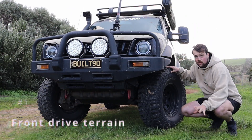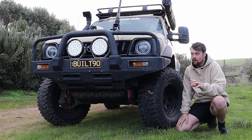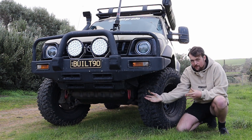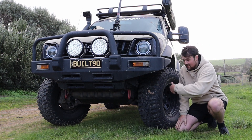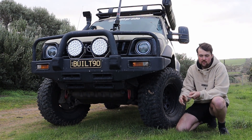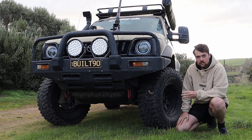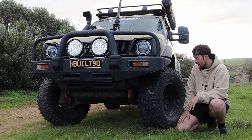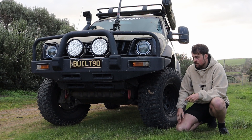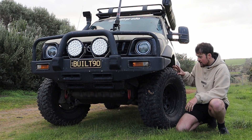Number 1 - my number one pet peeve of my 90 series, and I'm sure a few of you can relate. When it comes to serious off-roading, lift kits and everything like that, it has independent front suspension - IFS, CVs. As you can see, no solid front axle, unlike your Land Cruisers and old Rollos. As we know, not as much flex, not as good off-road. And CVs can take a bit of a hit or two off-road as well.